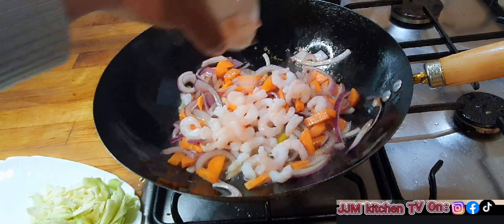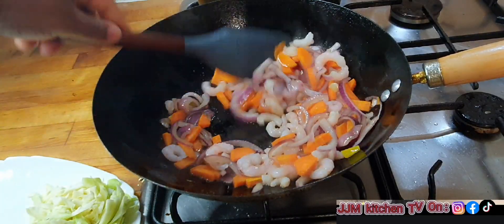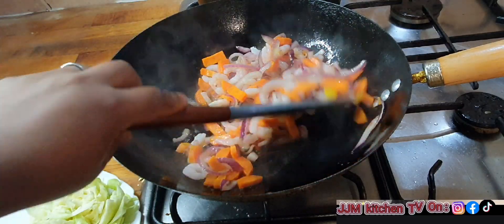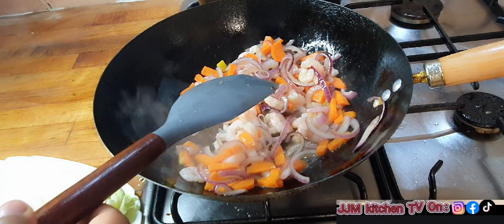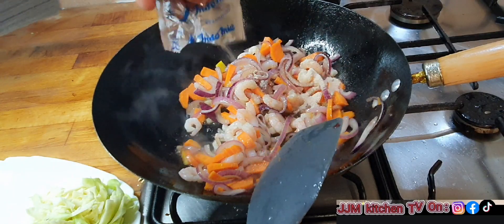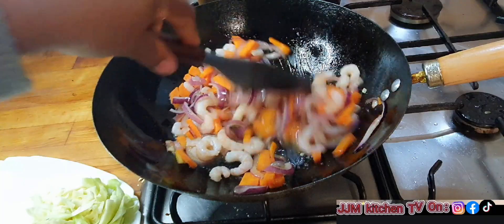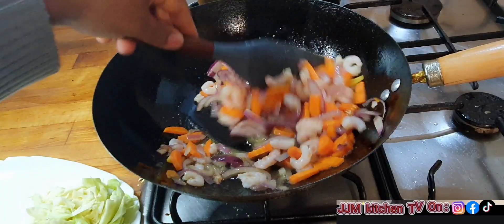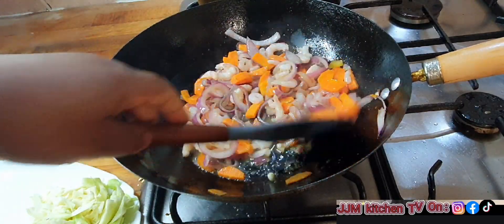Then I'm going to go in with my prawns and keep stirring. The prawn is pre-cooked already, so it doesn't take long to cook. At this point I'm going to season it — I'll use one of the noodle seasonings because the prawn needs to absorb some of that flavor. By now your noodles should be done, so I'll just set them aside. This is basically stir fry — stir on high heat or medium.